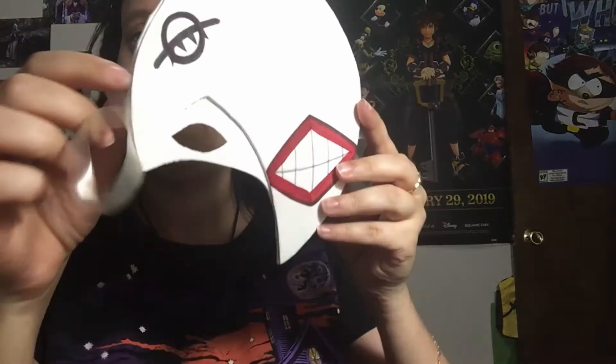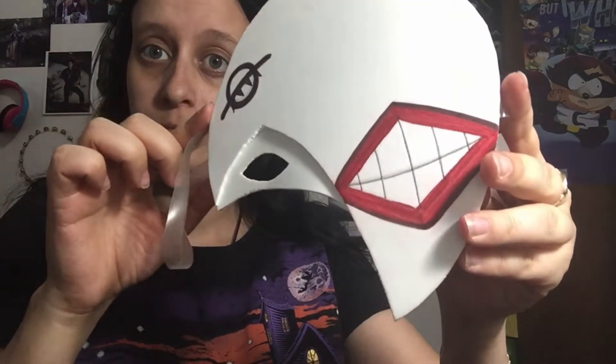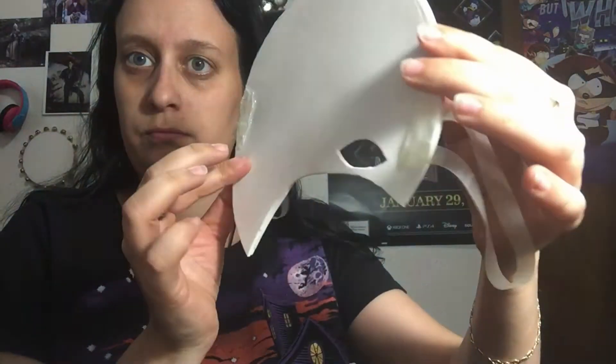My friend painted this, and I cut out most of it, and then I glued the add-ons to it. Unfortunately, I forgot to show this with the costume after I took it off, and then it dawned on me that I totally spaced it off. So this is Skiyama's mask.